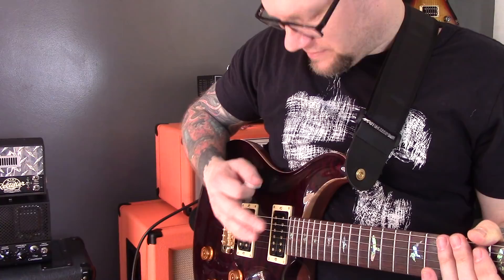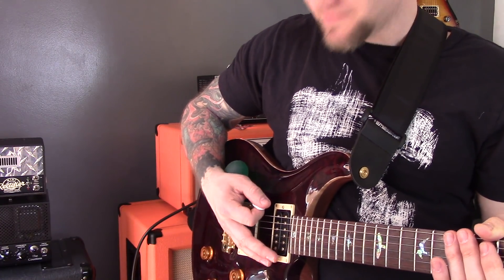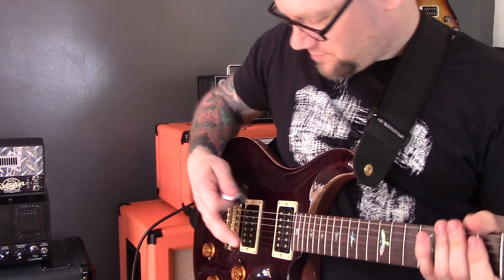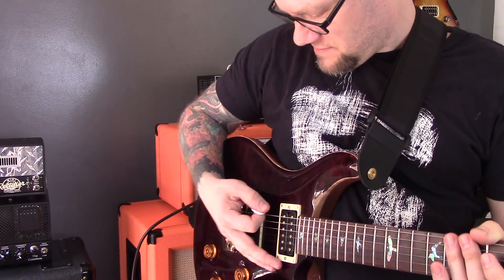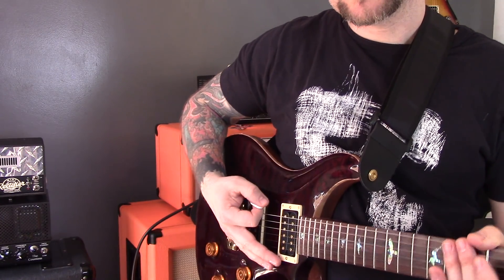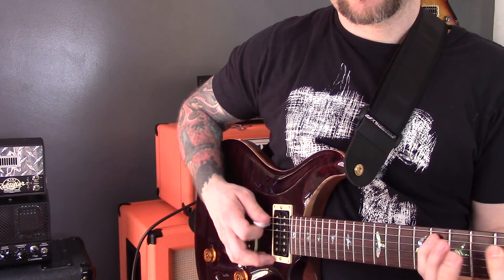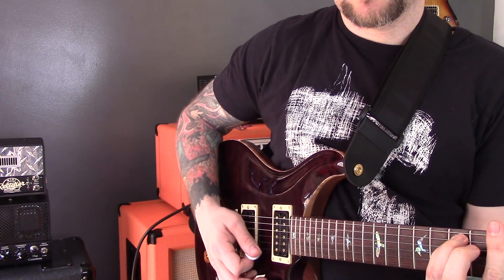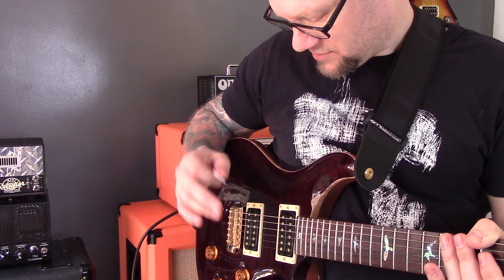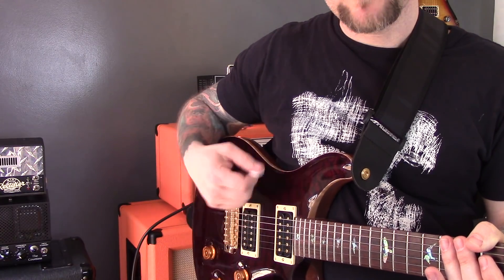For picking through the strings — what you will notice with this is that it's harder to mute the strings in this position. But what you will find when you take away the egg or ball or sock or whatever you're using, that you can still have that position with your palm on the bridge. It just takes a bit of practice. That one small change in technique could have a dramatic effect on how well you can move through these strings.